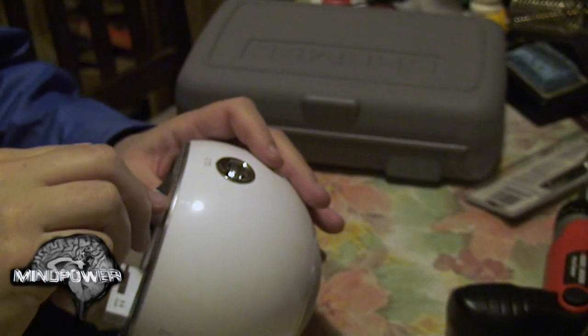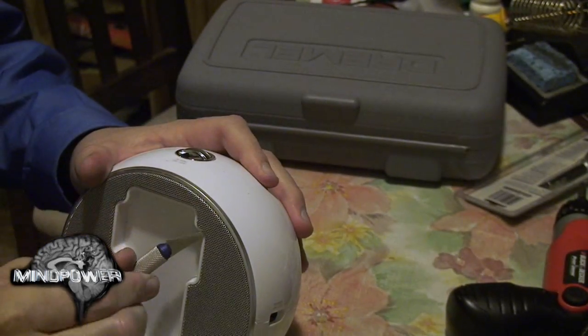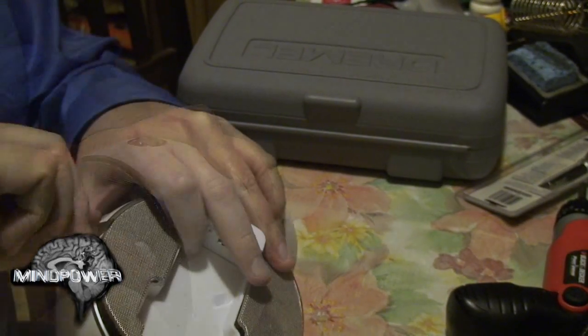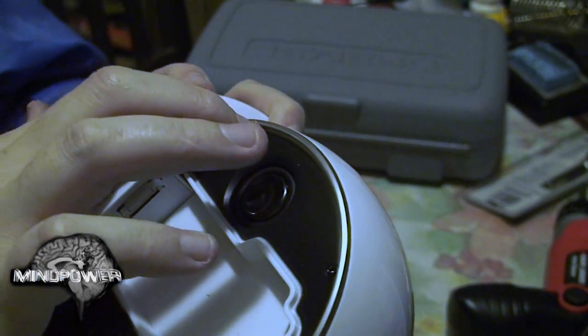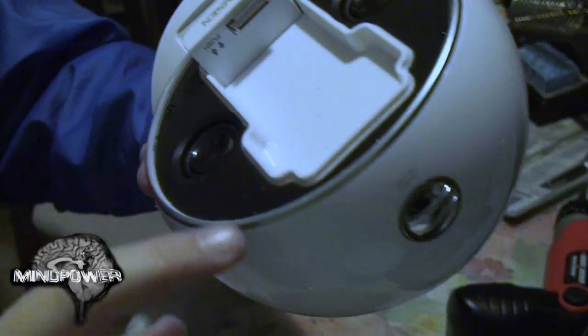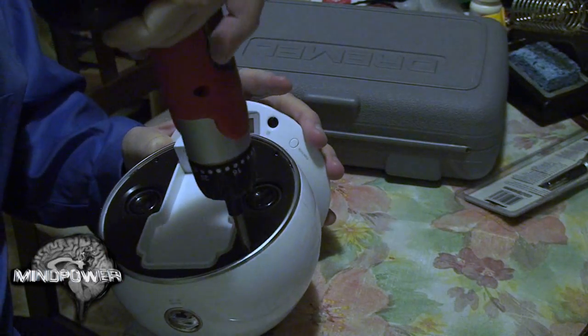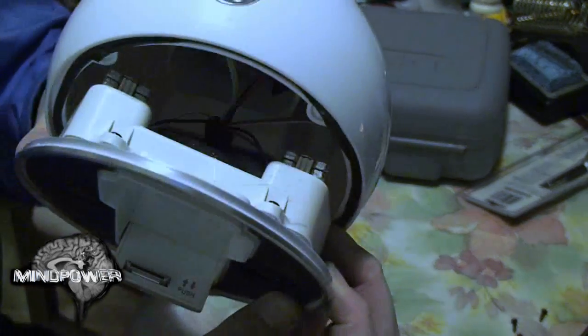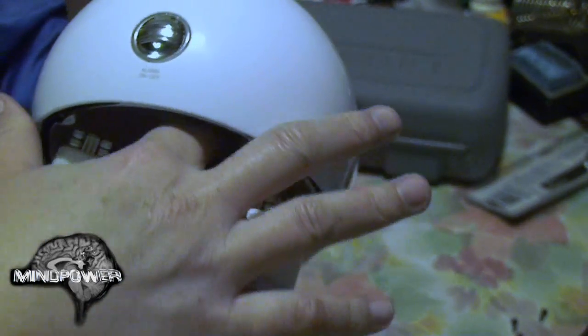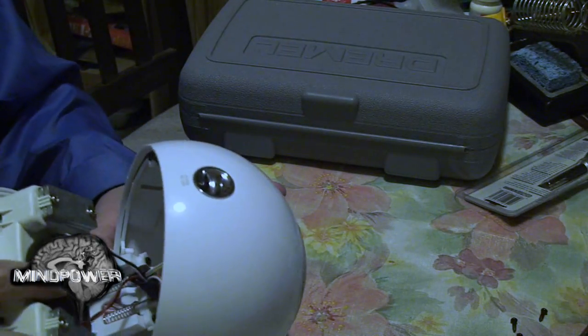First, take the mesh off the front speakers. You can use a thin hobby knife around the edges of the mesh to slowly and gently pull it outward and it will come out. Under that, you'll see four screws. Take out those four screws and the front face should come out. Inside, you'll find a collar full of cables. You'll need to pull that out of its seat to be able to move the face out any further.